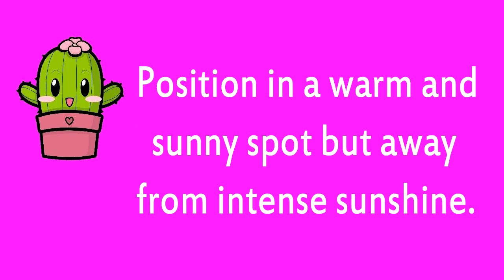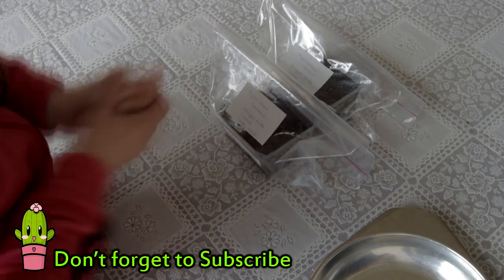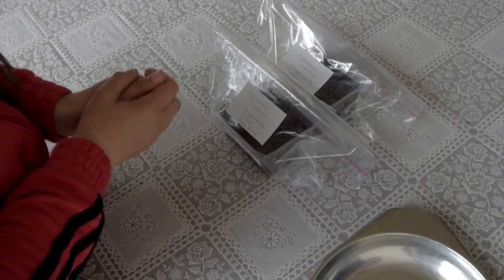I'll do an updated video in the coming weeks and let you know how these are growing. Thank you all for watching — I hope if you ever get a dragon fruit, not only does it taste delicious but you'll try growing it from seed; it's such fun. Sending loads of love and happy growing as always from Ireland. Until my next video, bye!